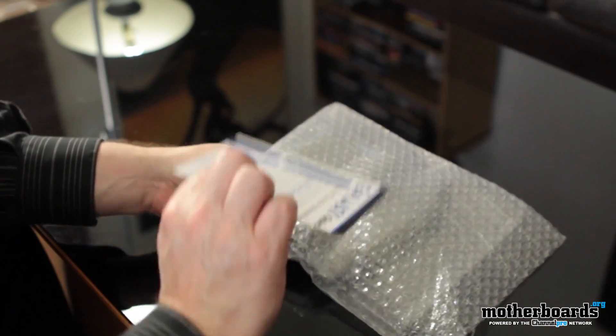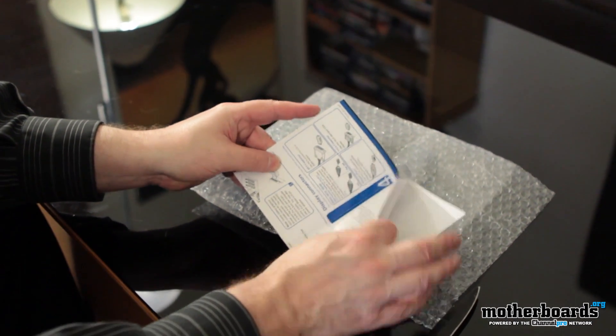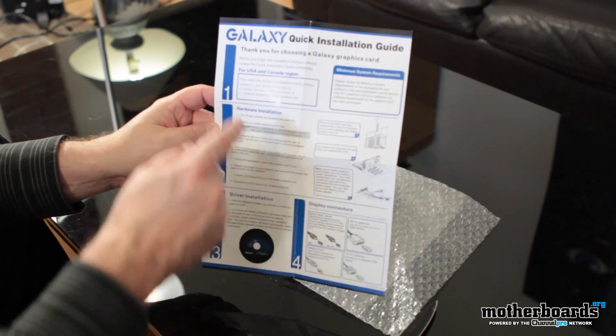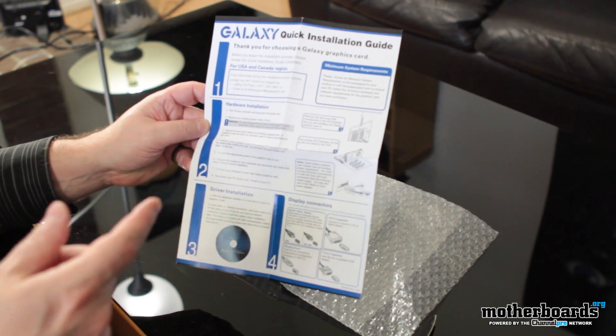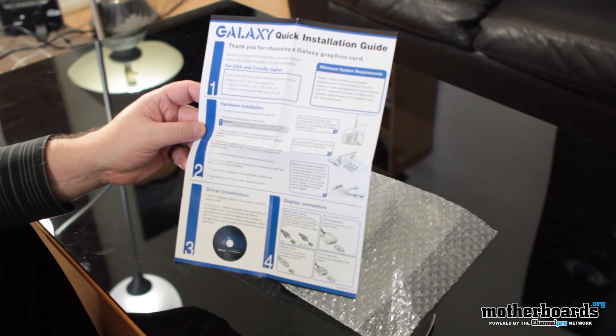So we've got going on here — here we go. We've got the Galaxy quick installation guide. Some of your girlfriends who wrote in, they wish I had written one of these manuals for you guys. But this is the Galaxy quick installation guide — get it in, get it quick.